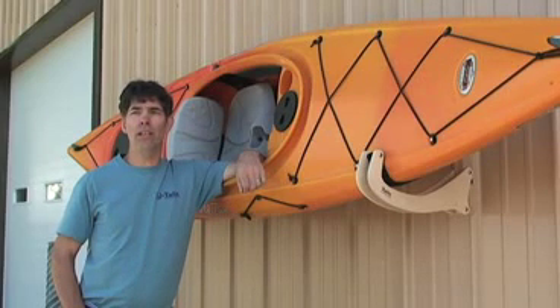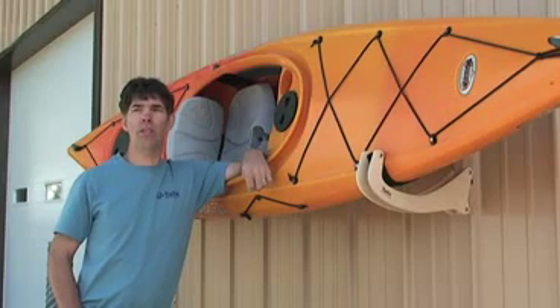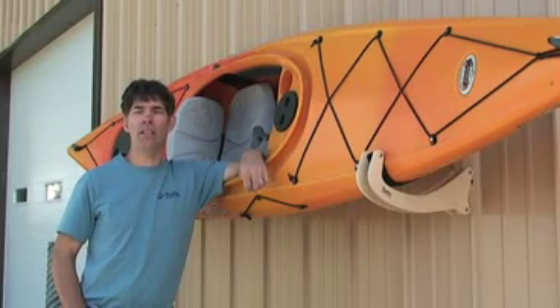If you use your kayak tilt outdoors, be sure to coat them with some sort of finish. I'd recommend a deck seal — something that penetrates the wood and not just sits on top.